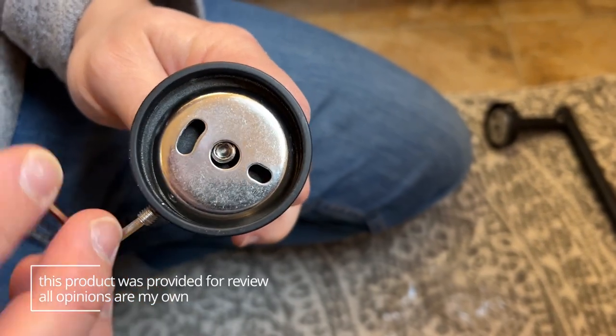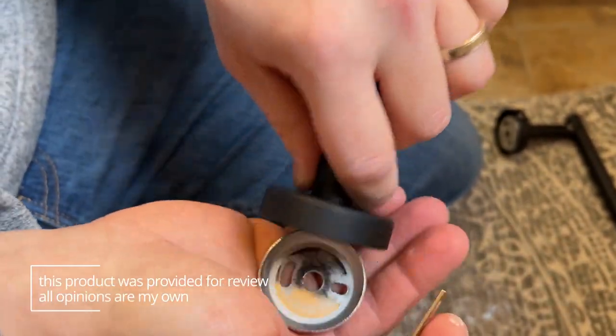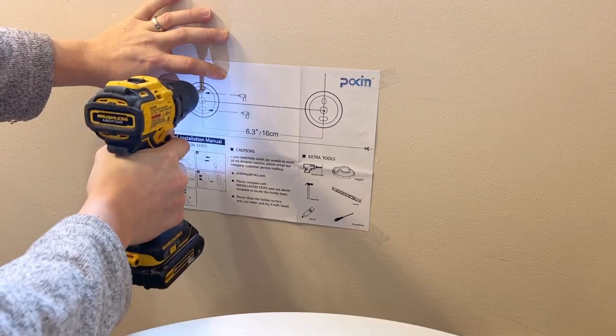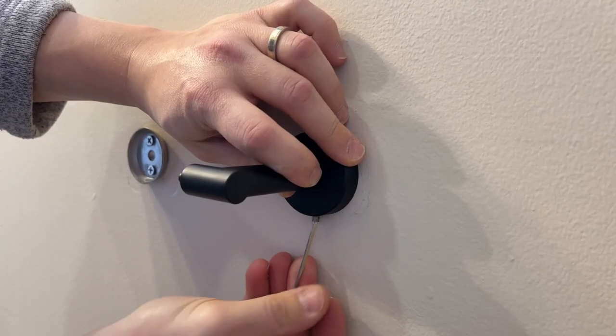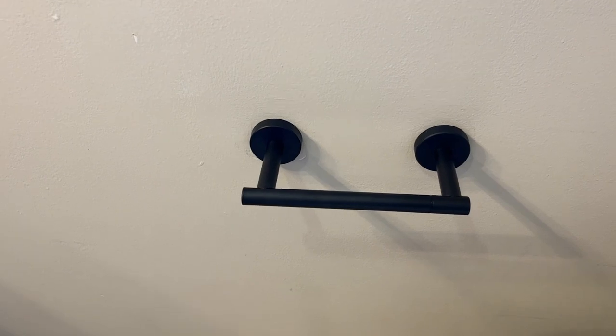You remove the little mounting plates by taking the tiny little screw out, then use the template to make your holes. Mount those plates onto the wall and then attach the toilet paper holder to that with the tiny screws.